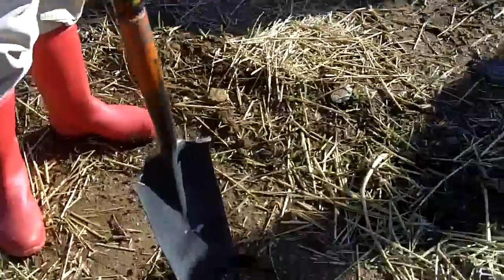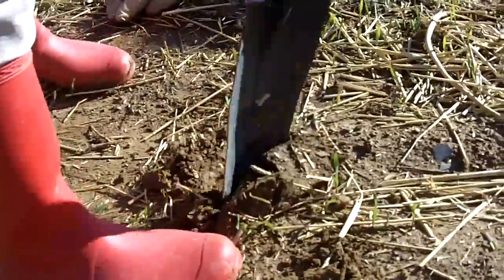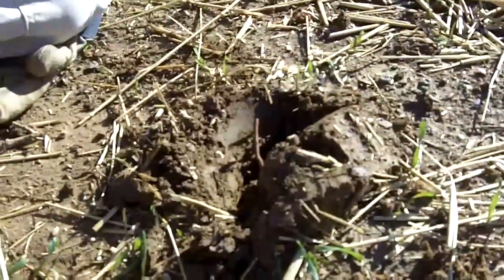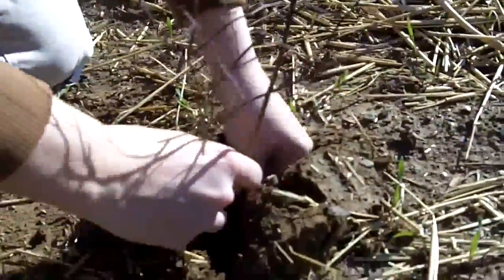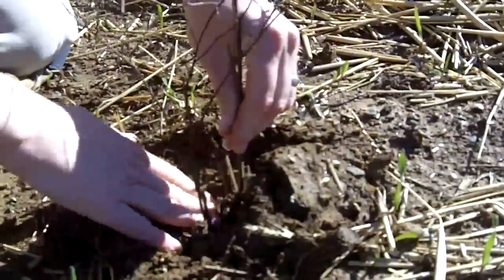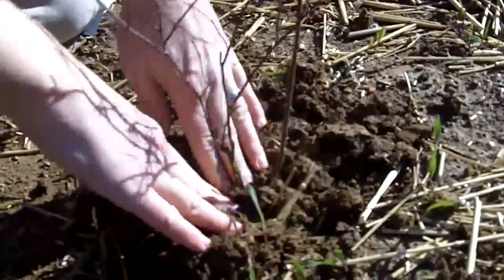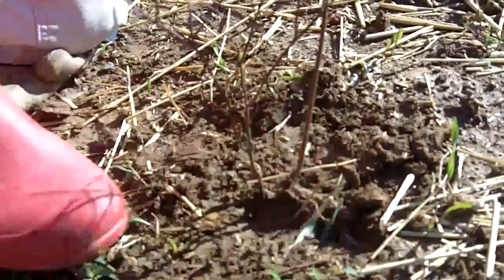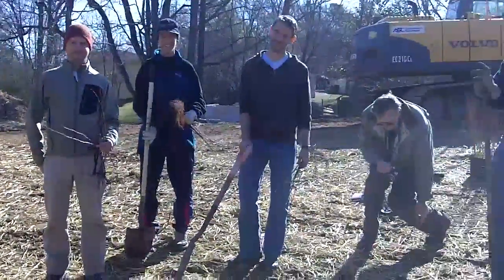Make your hole just a little bit deeper — try to get it as deep as your roots. Make sure you don't gnarl the roots all up; it's okay to do a little bit, but try to keep them spread. Set it in there, and then you can go back with your shovel and push the soil back around — I'll just do this by hand for demonstration purposes. See, all my roots are in. Tamp it down with your foot, and there we have a planted tree. One done, 500 more to go — that's how we do it.